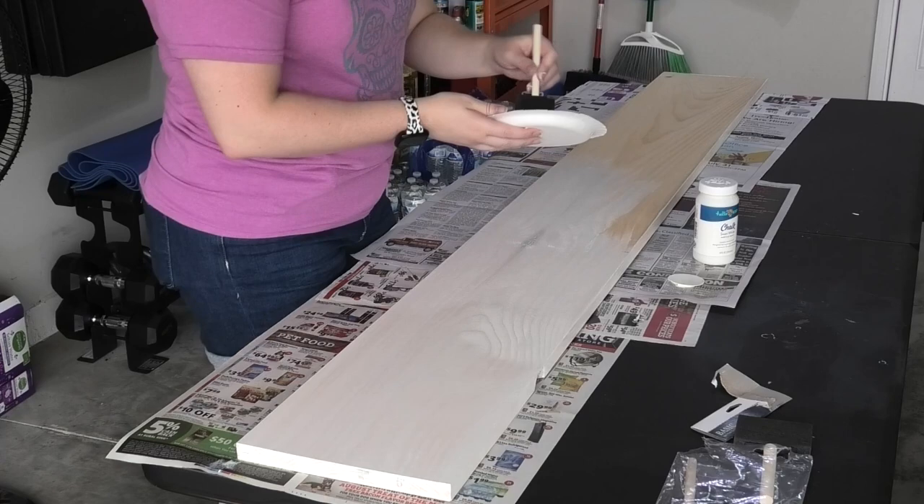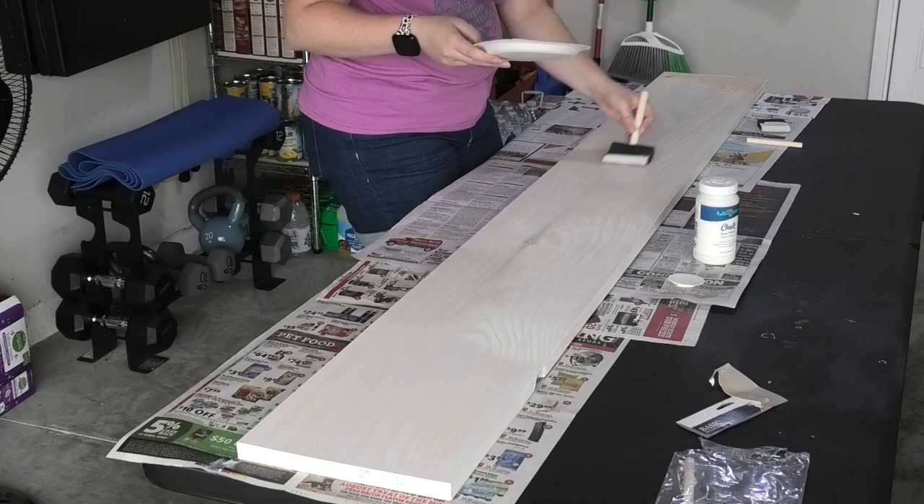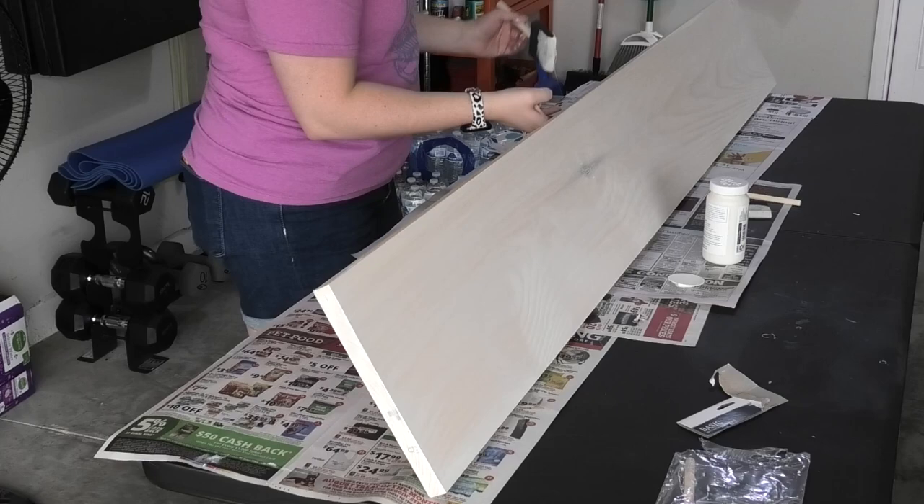The acrylic chalk paint I used has a really nice matte finish, but I did notice that it was pretty thin. After this coat was dry I painted a second coat on top, and you can still slightly see the wood grain through both coats. So if you prefer a more full coverage look on your sign, you may want to find a different kind of paint to use.